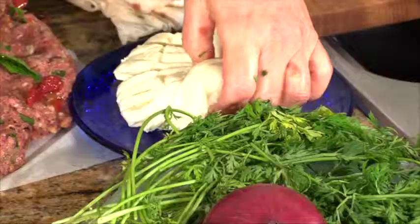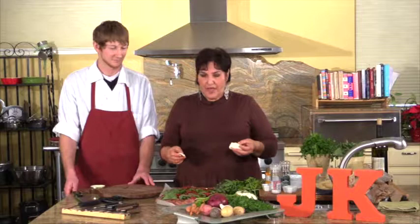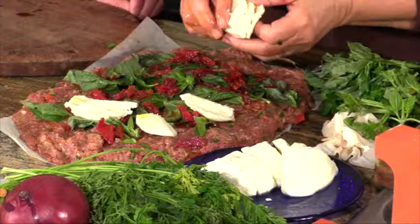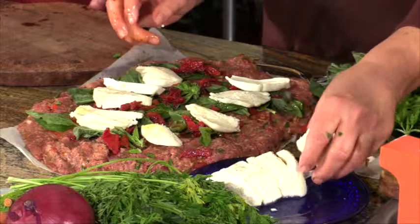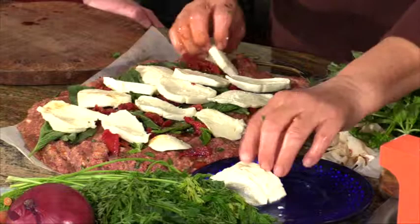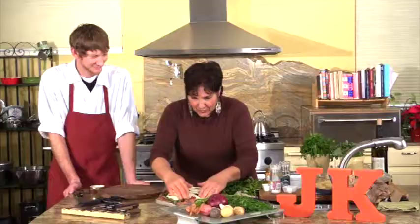We're going to add some fresh mozzarella. I used to always buy the low-fat or non-fat, but I realized that our bodies need fat — good fat, not bad fat. Cheese is a nice way to get good fat, along with avocados and olive oil. Fresh mozzarella melts beautifully and the taste is divine. I'm just going to lay that over the meatloaf. You could probably feed at least a minimum of eight people, with a little leftover for sandwiches as well.